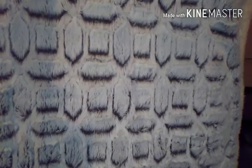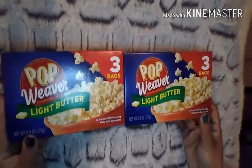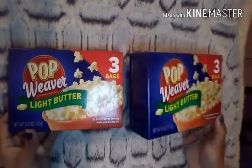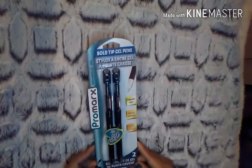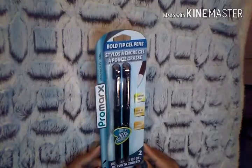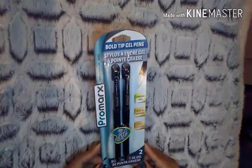The next items were two boxes of Pop Weaver Light Butter popcorn — you get three bags in each one. I do like that brand. Then I picked up some Bold Tip Gel Pens from the Pro Marks brand — the Mega Bold Gel Comfort Grip. I definitely wanted to give those a try.